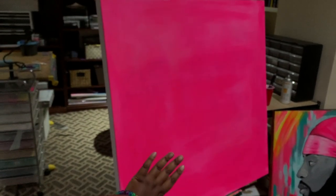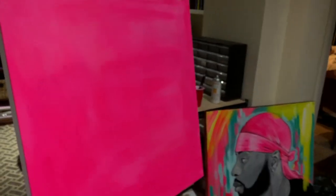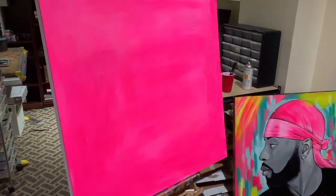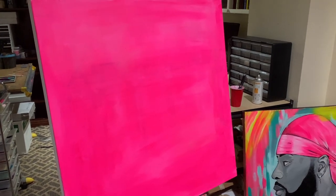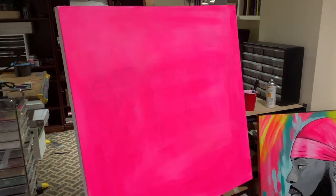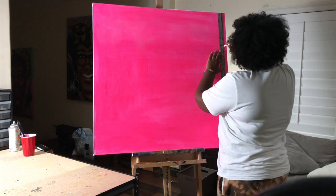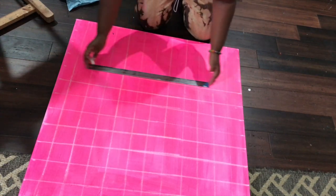Now I'm going to prep my canvas. I painted this one pink for the underpainting, and then I'm going to grid everything out in chalk. Because the canvas is 36 by 36 inches and my image is 12 by 12 inches with a 1 inch grid, 36 divided by 12 is 3 — so each one of my new boxes should be 3 inches each. That makes it proportionate to my reference photo. This part of actually putting the lines on the canvas is so tedious — it takes the longest, but it's really worth it because you need to make sure everything is straight before you continue.